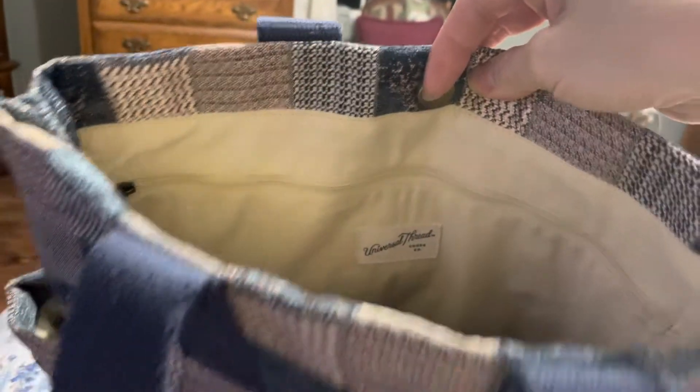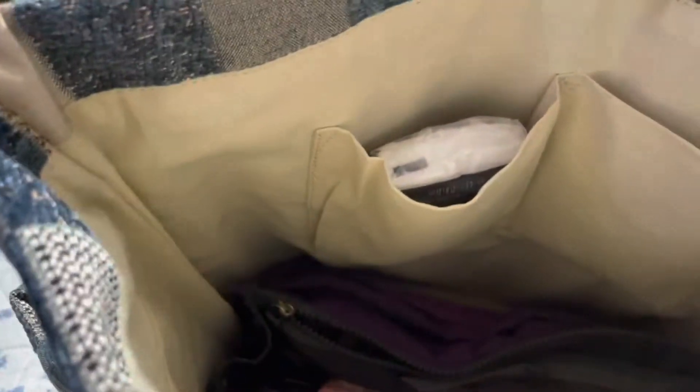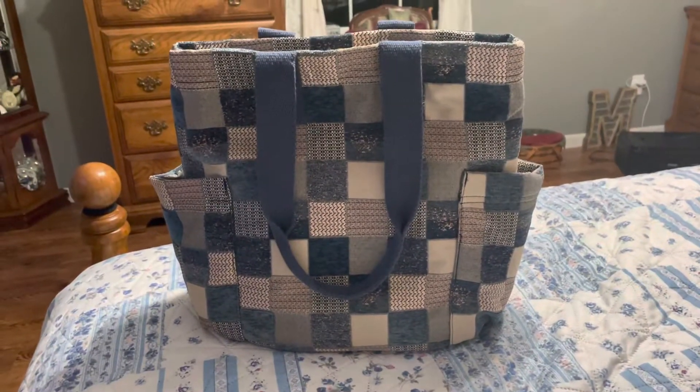It also has a zip wall pocket and then two open pockets. The only thing in here is my organizer — it's way down in there as you can see — but when I take it out it still stands on its own.